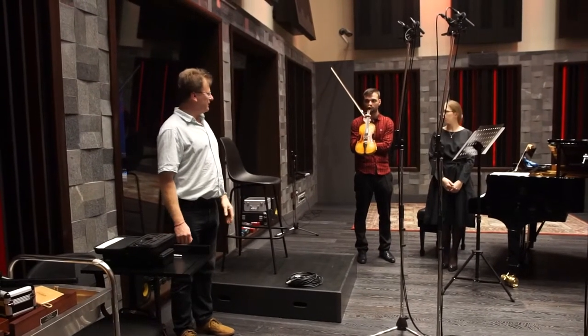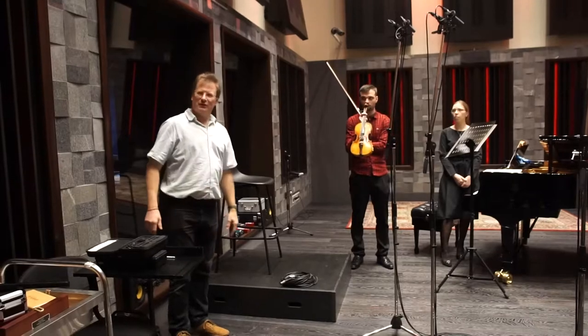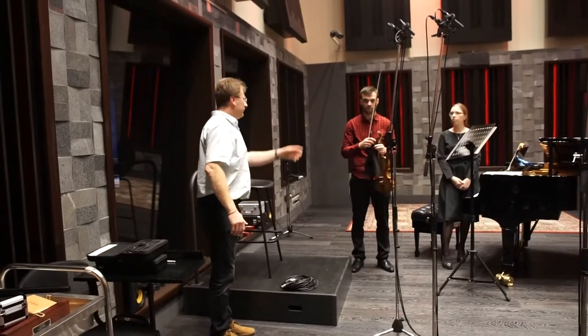Andrei, you've set up right next to the piano there. Now, for an engineer, do we think this is going to be easy for us to record it here? Just stand where you're going to perform and play a little bit, so we can see.